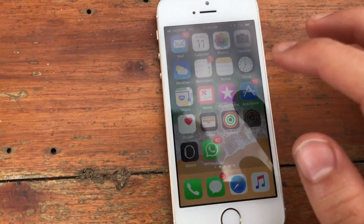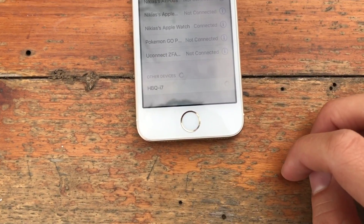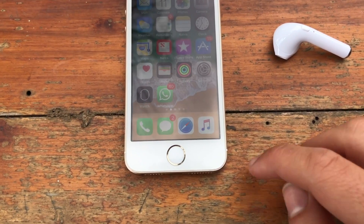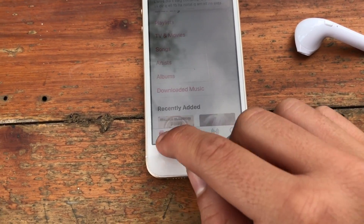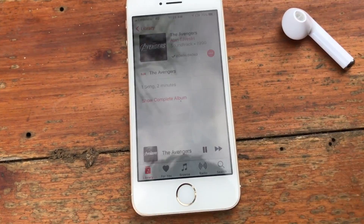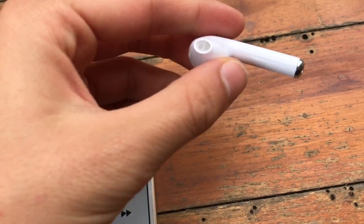You just have to press this button to turn it on. So I have my phone right here — let's jump over to Settings, then Bluetooth, and let's see... there you go, IHBQI7. It's connected already. So now I just have to press the music and start playing a song. Let's play the Adventures theme song. Is it on? Okay, so it's pretty loud — it's actually much louder than the AirPods.